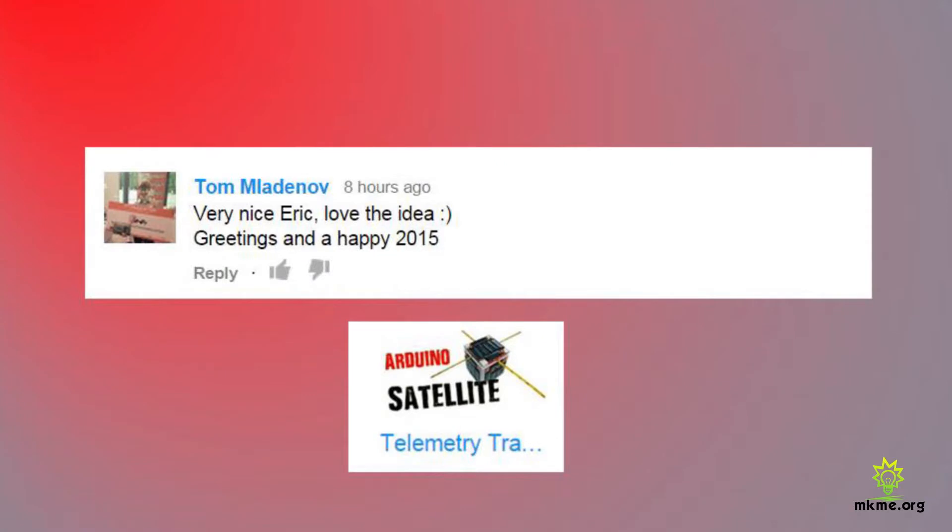Tom says: 'Very nice Eric, love the idea — greetings and happy 2015.' Thanks Tom, I really appreciate that, and a personal thank you for helping me with the Meteor satellite decoding. For those watching, Tom has a great YouTube channel — he does all kinds of things with SDR, satellite decoding and receiving, and he personally took the time to help me when I was having trouble with the Meteor M2 Russian weather satellite early on. He pointed out the error of my ways and it was all fun after that.